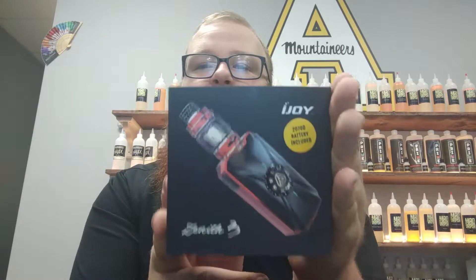What's going on YouTube? Fulton here at MadVapes in Boone, and today we're going to do a little unboxing video of the iJoy Zenith 3.